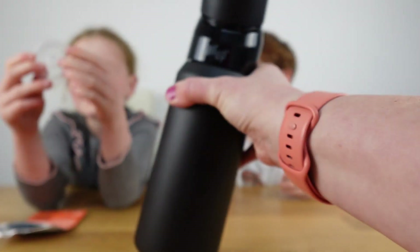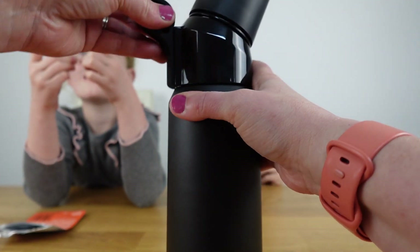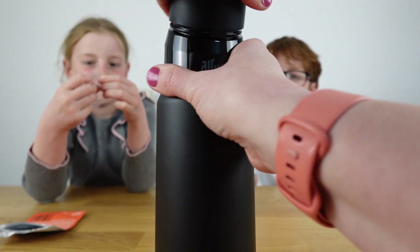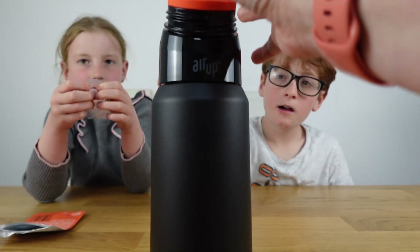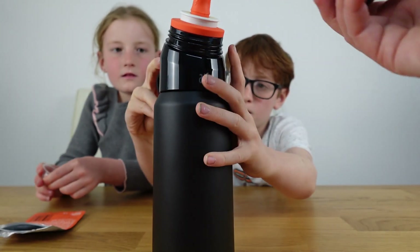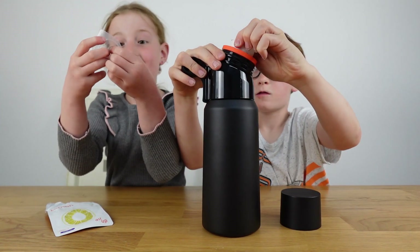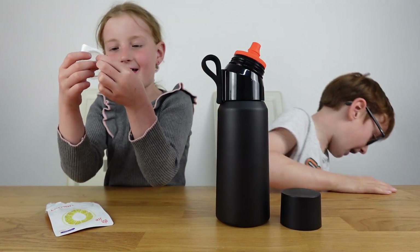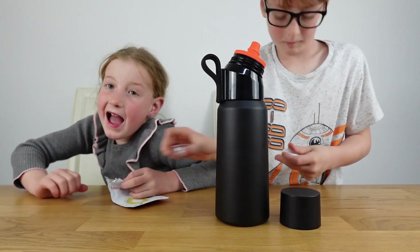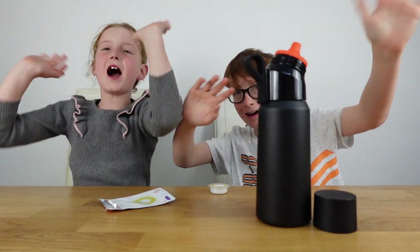One last look — it's lovely! It'll be really nice in the summer with cold water. Like the other Air Up bottles, you can change the strap, lid, and mouthpiece, so you can mix and match colors. We love the black and orange — it looks really cool. We'll try more pods and share our thoughts in the next video. Bye guys, don't forget to like and subscribe — peace out!